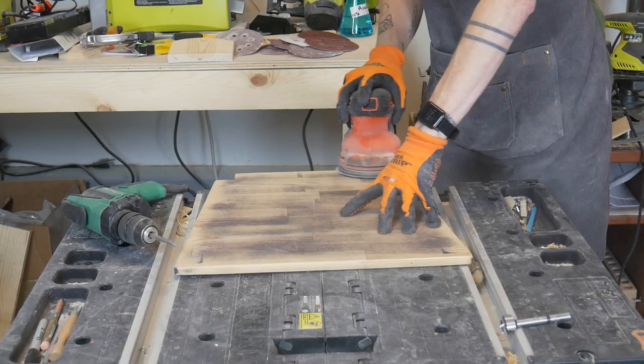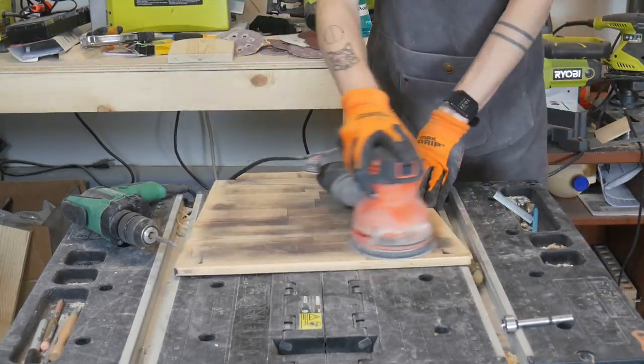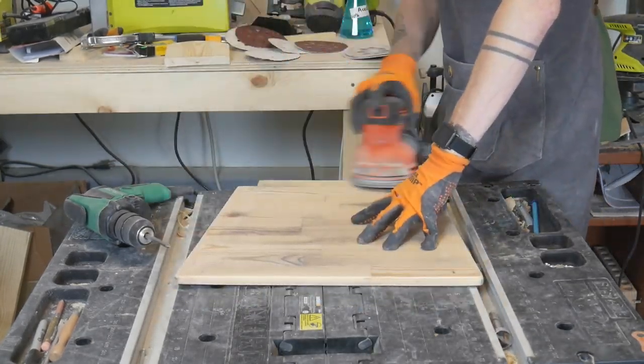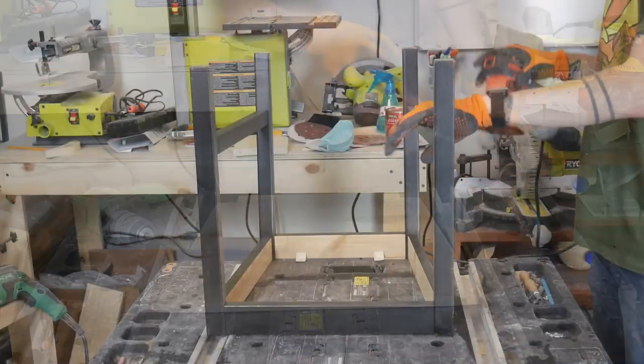For some reason, the next chair I started working on didn't have any bare wood, so I thought I'd just sand the paint and see what happens. As it turned out, the second piece was actually much easier to work with during the finishing stages. I'll be showing a side-by-side comparison later.